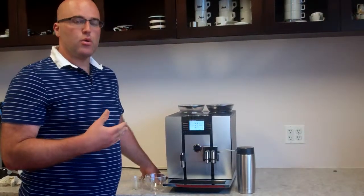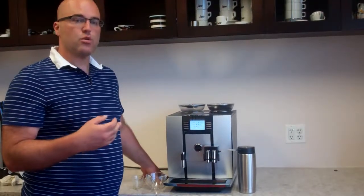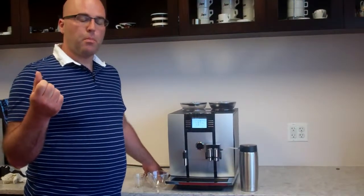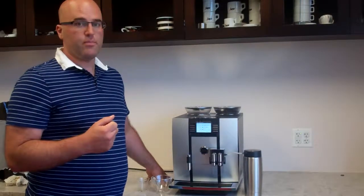In cafe crema, you have a pressurization system. There are two pumps in this machine and two grinders. When you press the button, the water is pumped through the coffee grind to get a superior extraction, and you're going to notice that in the cup of coffee we make with this machine.